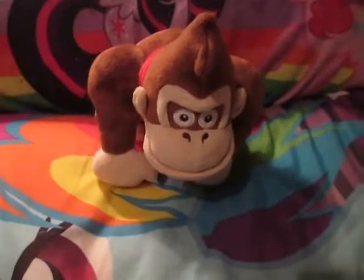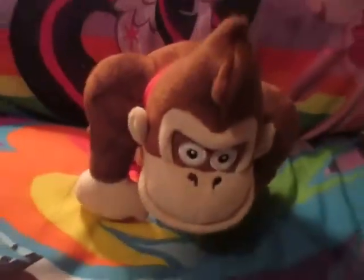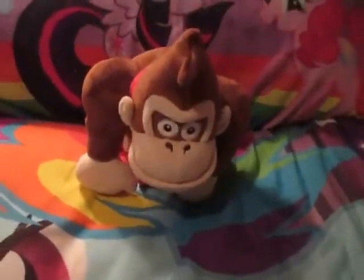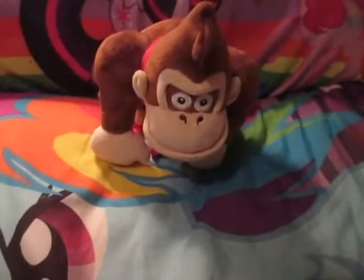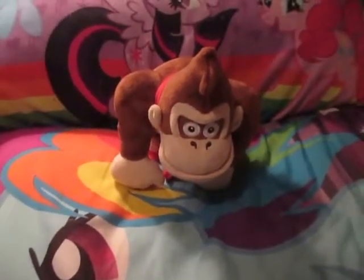That is the Cine Donkey Kong plush. Oh yeah, and his ears are not stuffed. So yeah, that's the Cine Donkey Kong plush. Thank you for watching — if you have any questions or comments, please feel free to leave them in the comments below and I'll see what I can do.